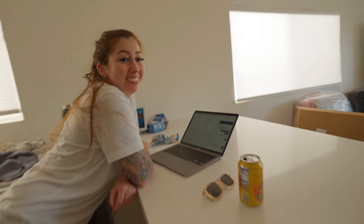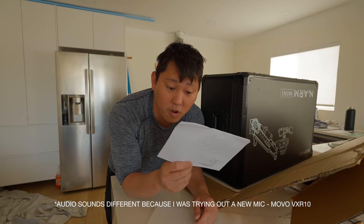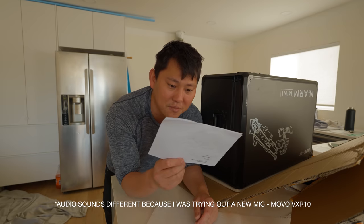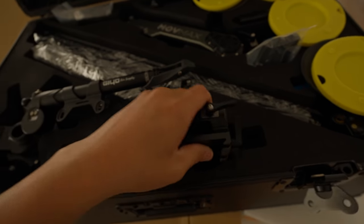Speaking of, I got some things to unbox. You just can't unbox them on the kitchen counter. It's the perfect place to unbox it. This is apparently something called a Mauve Max N2R Mini. This looks pretty heavy duty. I believe this is supposed to work with something like a Ronin RS2.